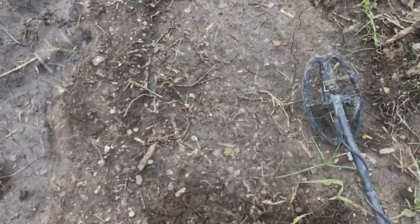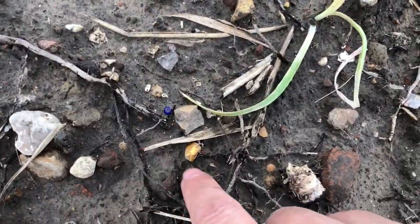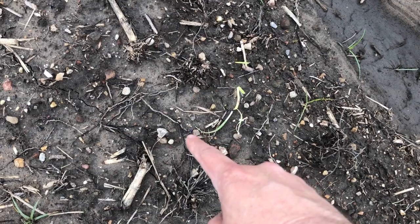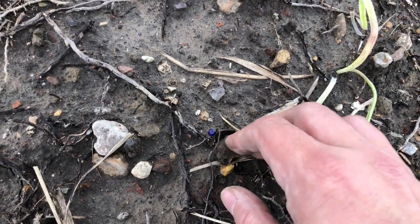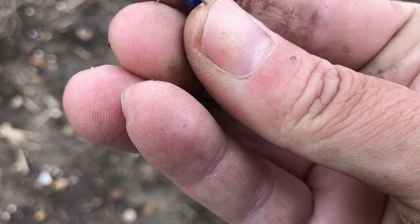You've got to be really perceptive to catch a little tiny pop of color. Look at that — it's not even hardly visible right there at the end of my finger. But when I bent over halfway I could see it. That is a trade bead, a little tiny thing.